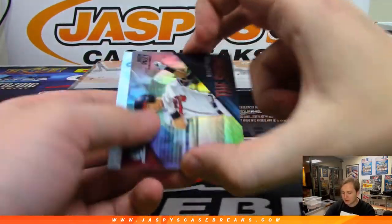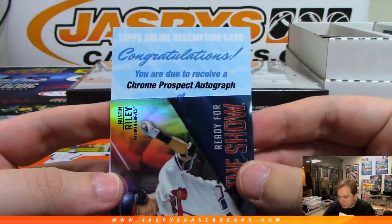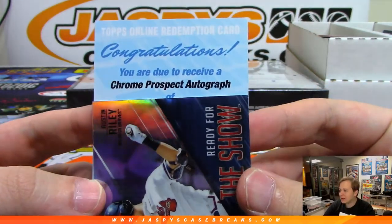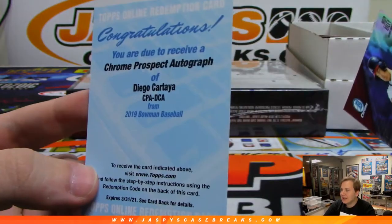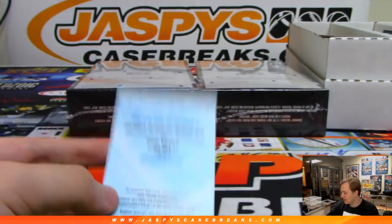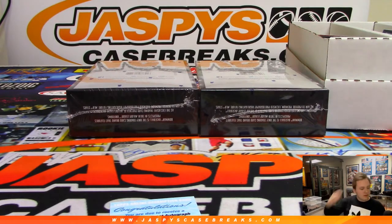Let's see this redemption — it is Chrome Prospect Auto. It is Diego Cartaya, which I believe is Dodgers. I have the checklist so I might as well check — pretty sure it's LA Dodgers. Yep, Cartaya, Dodgers. That's going out to Tommy Tan.